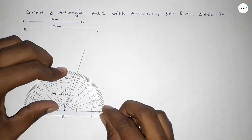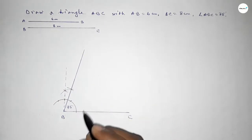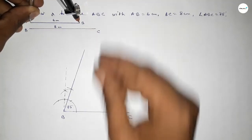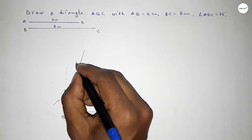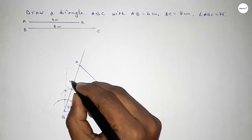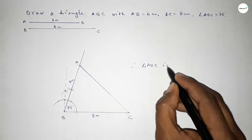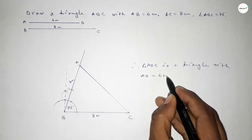Now checking here — this is perfectly 75 degrees. Now taking the length AB equal to 6 centimeters using a compass, putting the compass on point B and cutting here, so taking here point A. Now joining A and C, so this is 8 centimeters and this is 6 centimeters. Therefore triangle ABC is complete.